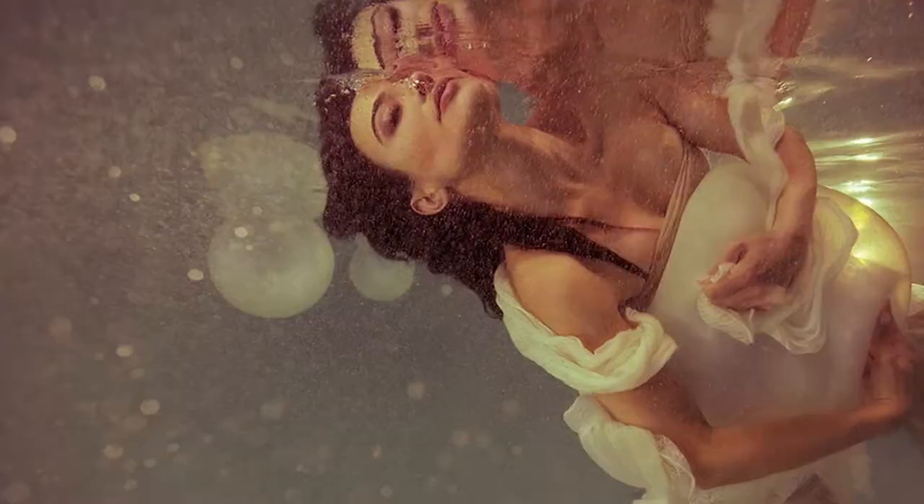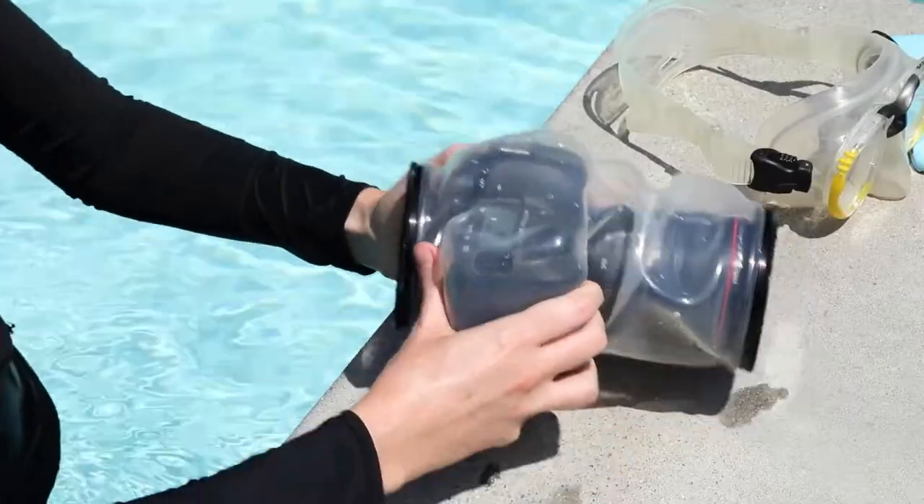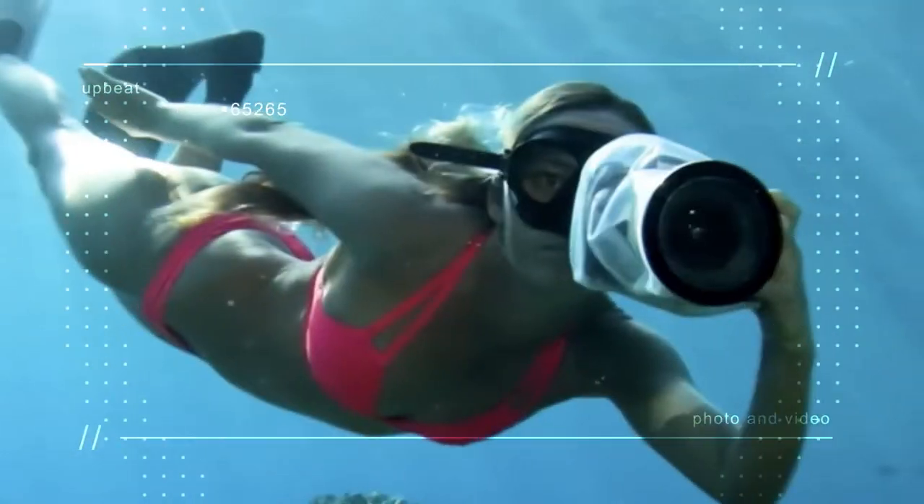Hi there, I'm Mallory Morrison. I'm an underwater portrait instructor. I am an ambassador for OutTex and I also use it myself. I get a lot of questions from my students about how to use OutTex and what are the advantages and disadvantages, so I wanted to take an opportunity to talk with the co-founder of OutTex today, JR, and get some questions answered.